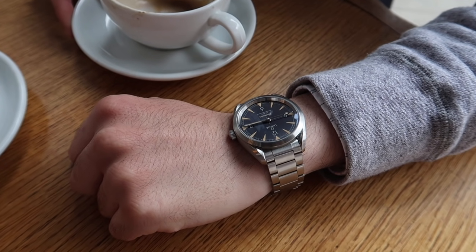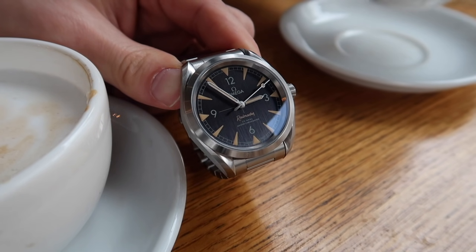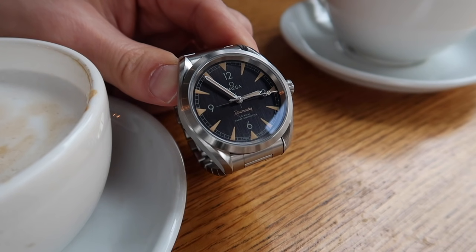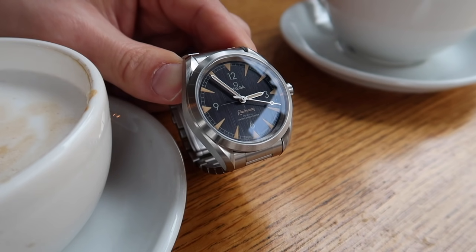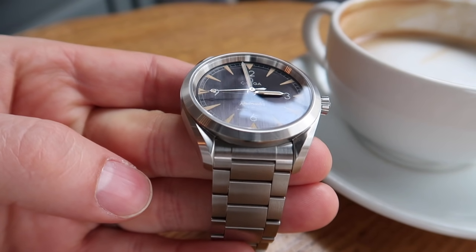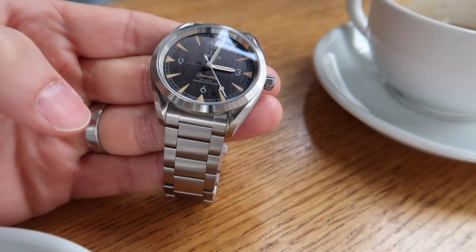Anyway, that's enough of the geeky stuff — let's talk about the design and the aesthetics. This piece is oozing testosterone. Everything about it is brushed, and I mean everything — even the hands are brushed. It's not just a light satin brushing either; it has been carved out. The brush marks are quite amazing, especially on the dial. The dial is actually black, but it's so heavily brushed that when you tilt it, it can be light grey, or light grey with a tint of bluey-purple — you get so many shades. Straight on, it's a deep, deep black.